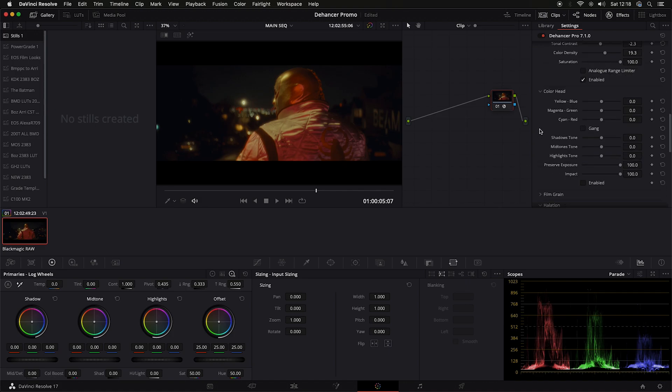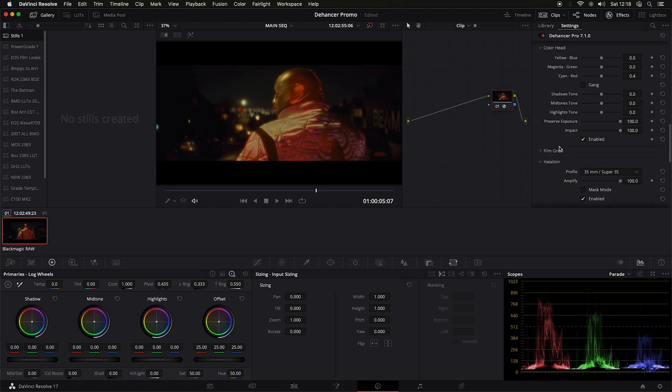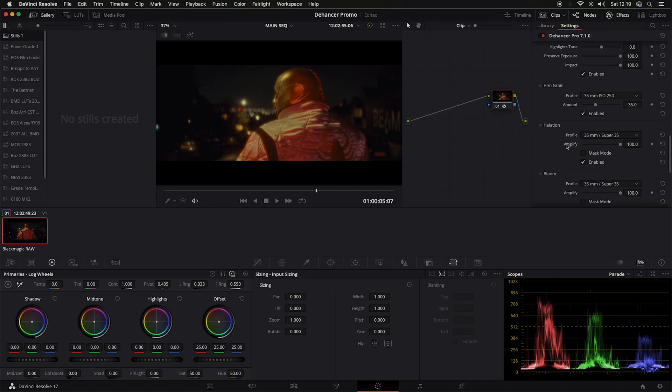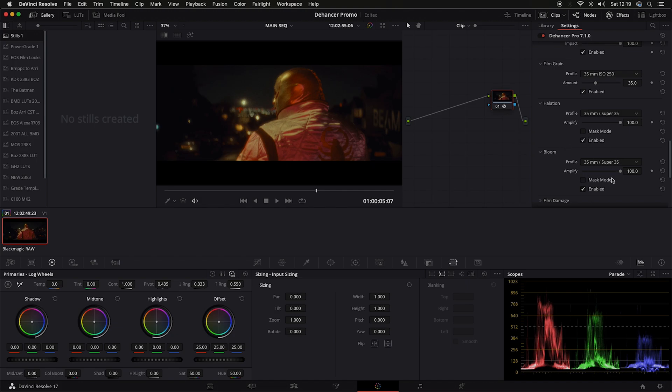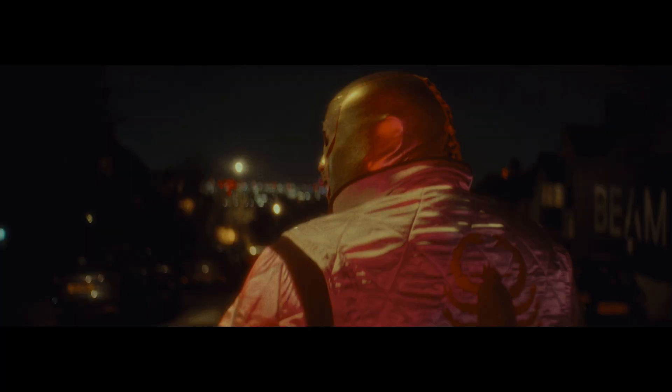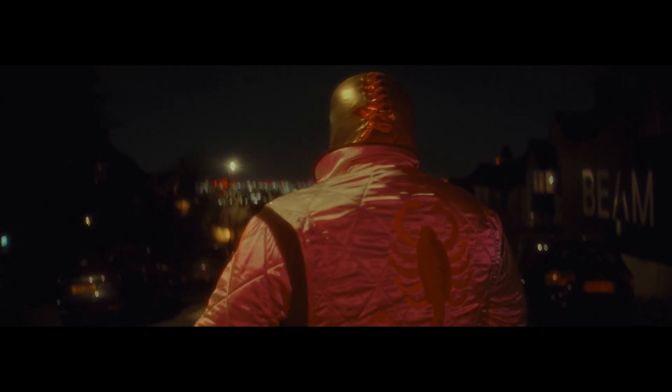Color head - I think we've played around with that before. Again, we need to enable these options. Let's lift that up - blue, yellow. Magenta green. Just a small amount of cyan red. Preserve exposure - why not. Let's put in the film grain. I'm going to leave it at ISO 250 at 35%. We've already got the halation enabled from last time. Bloom - that's at 100%, let's bring that down a small amount.